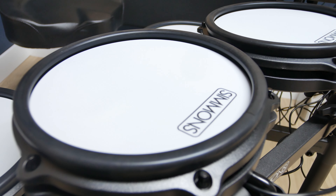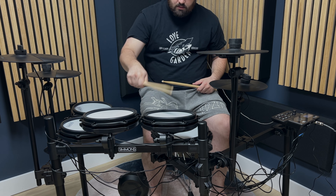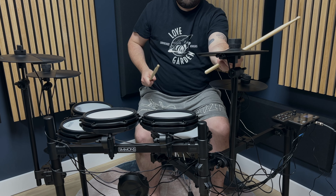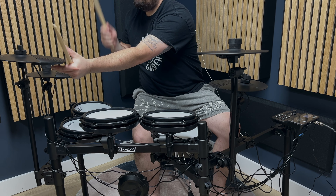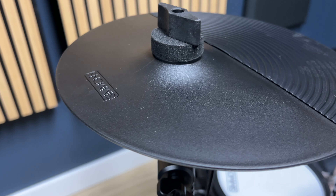All the drums are mesh heads and they're all dual triggered, so you can hit the center of the head and then do a rim shot. There is no rim trigger. The crash cymbal does have a cymbal stop, and all the drums and cymbals have various velocities, so it sounds and feels authentic when you're playing.